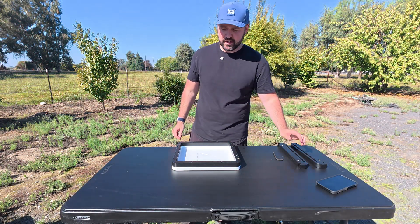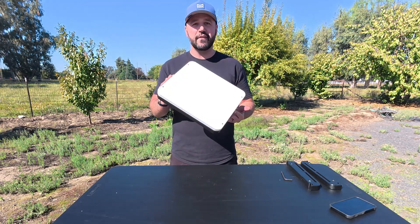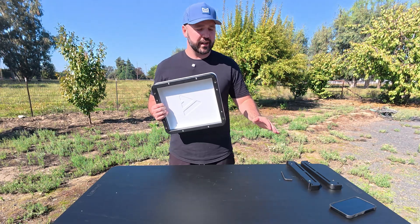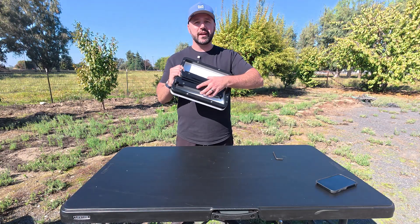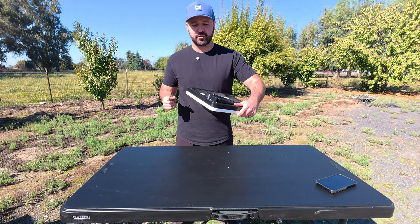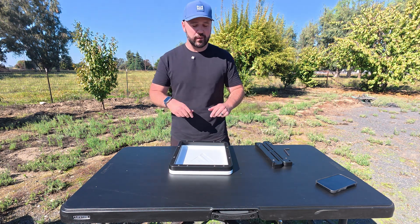When you first order the mount and go through the process of building it out, you'll notice we have our bear mount here. If you order the mount and the roof rack adapters, it's going to come with our bear mount like this, and then you're going to have the roof rack adapters along with an allen key that's going to help you take out the threaded insert. So let's go ahead and take apart this mount right here and then show how we put it all together.